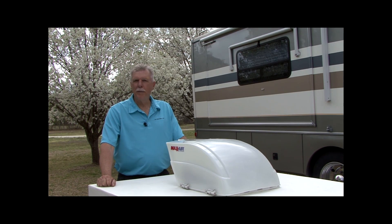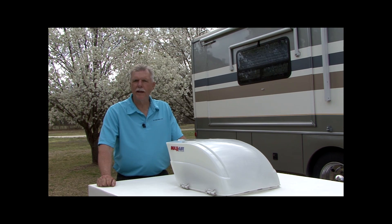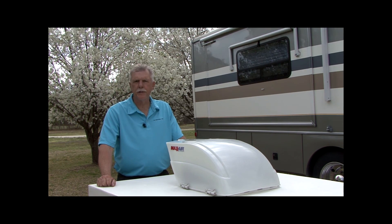The Max Air Fanmate provides superior rain protection, full access to the fan, and it comes with an industry-exclusive six-year warranty.